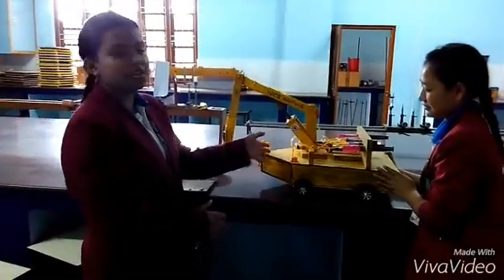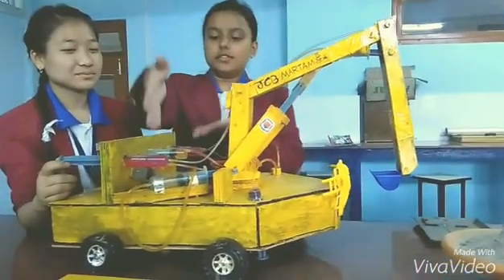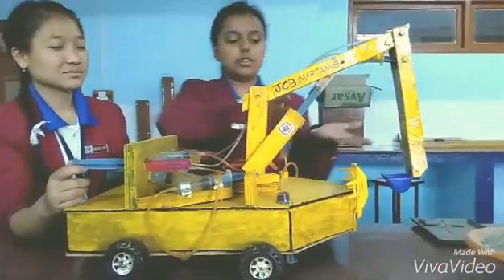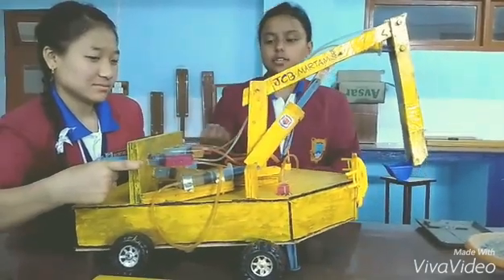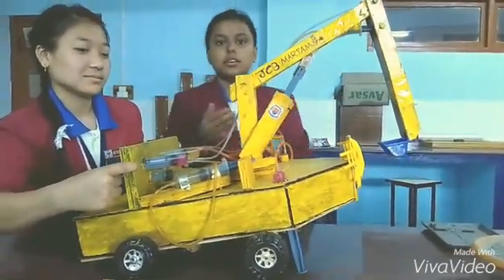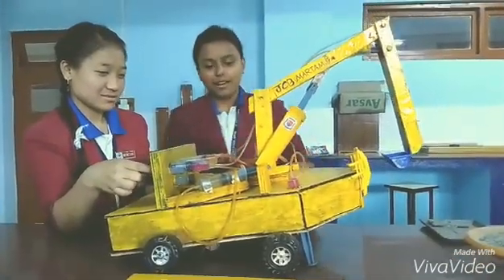Now I will show you the demonstration of how the JCP brain works. As you can see here, these first two syringes are used to lift the whole brain upwards, so that even in difficult obstacles we can use the crates to clear the particles in half. You can even put it back — it is coming down now.